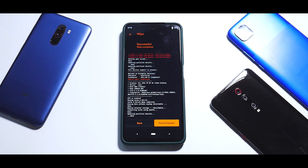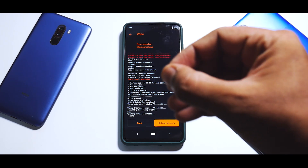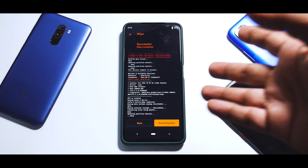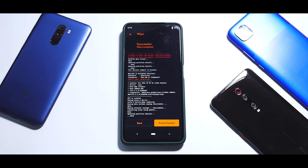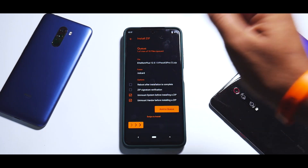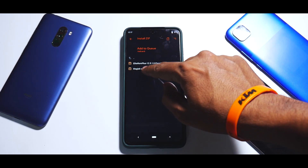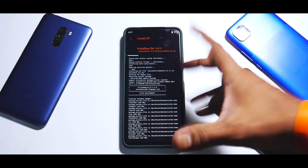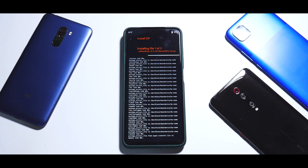Wipe those four partitions for a clean flash. Now I'm going to connect the phone to the computer and copy two files. You can copy Elite ROM Plus or the normal Elite ROM to your phone's internal storage — since we're not going to do any more wipes you're safe to do so. You'll also need the latest Magisk. So connect to the computer, copy the files. Now we have copied the two files and we need to flash them one by one. The first file to flash is Elite ROM Plus or the normal Elite ROM — add to queue — and then flash Magisk 23 zip. All files are linked in the description.